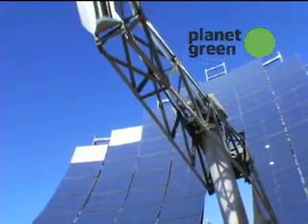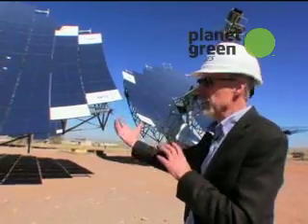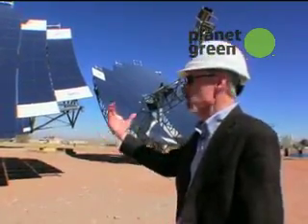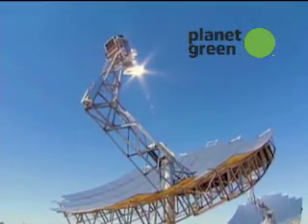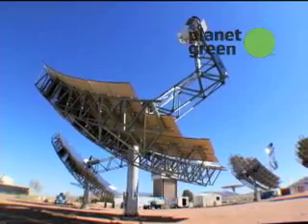This is a solar dish Stirling system, or suncatcher for short. We use a dish to track the sun much like a sunflower. In the morning, the sun rises in the east, it tracks through the day, and it sets in the west. So it follows just like a sunflower.